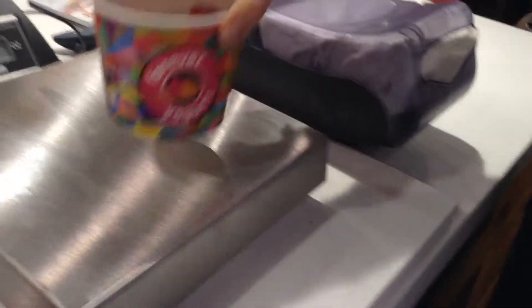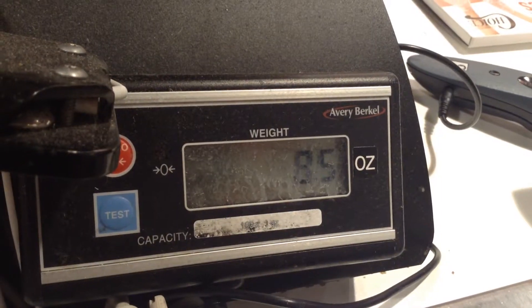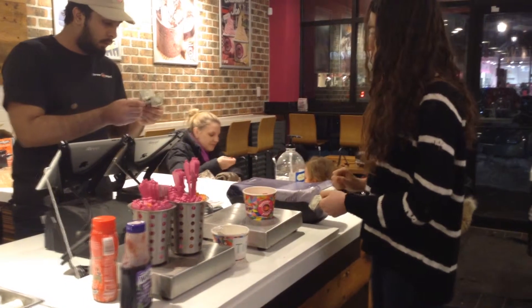At the end, make sure you grab a spoon or a top if you're taking it for the road, and then you weigh your fro-yo. The cashier will weigh your fro-yo for you and then tell you how much it costs. Pay for your fro-yo and enjoy.